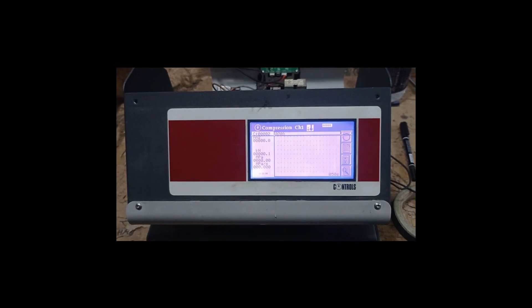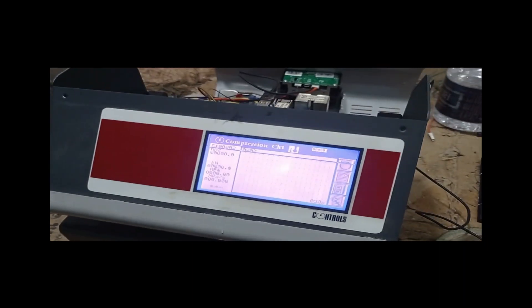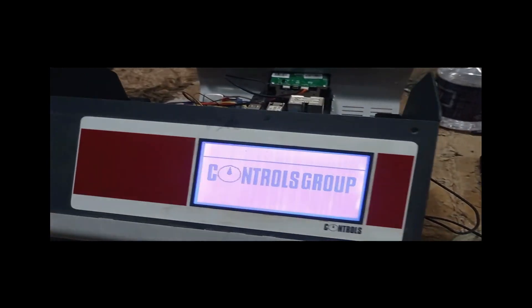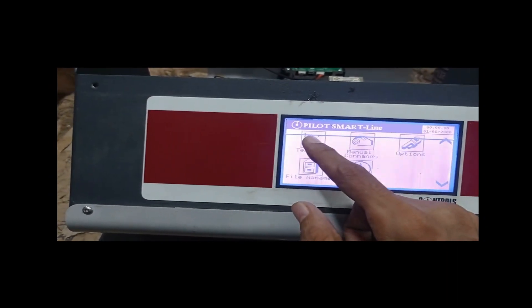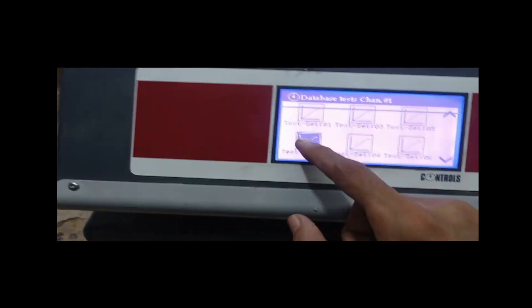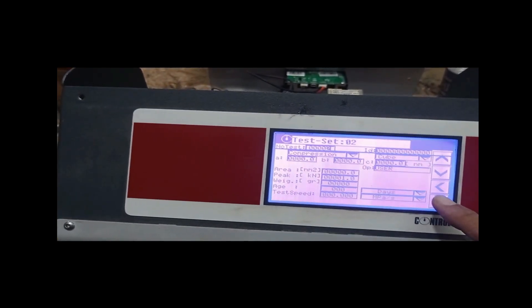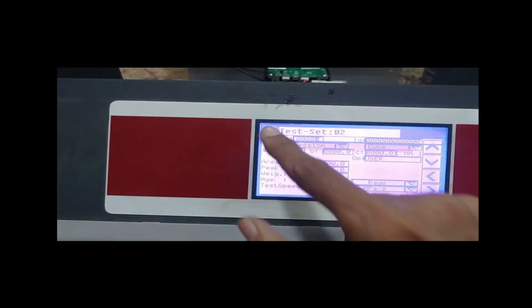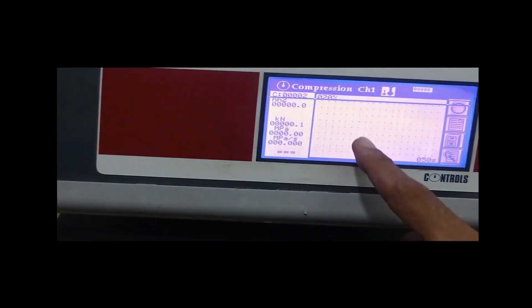Today I will show you how to operate a machine — it's a compression machine. Now I am connecting the power line and press this to test. Press again, and as you can see, now start the compress.